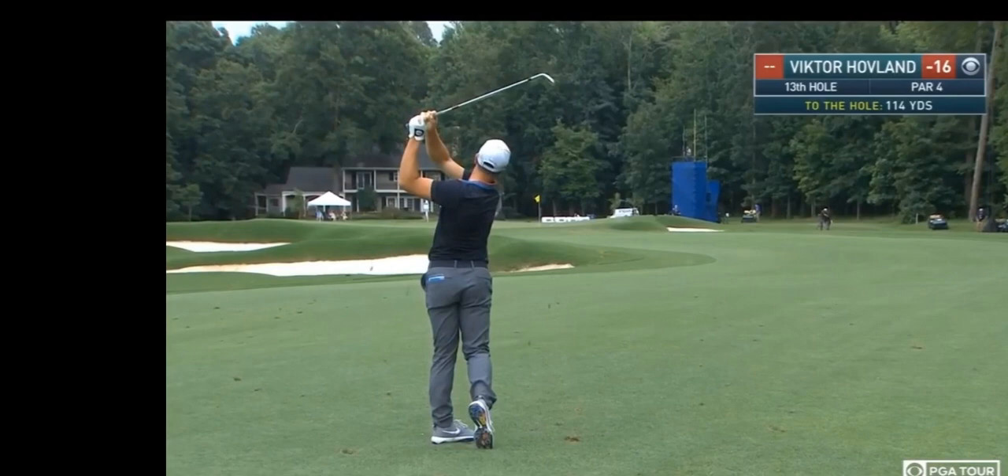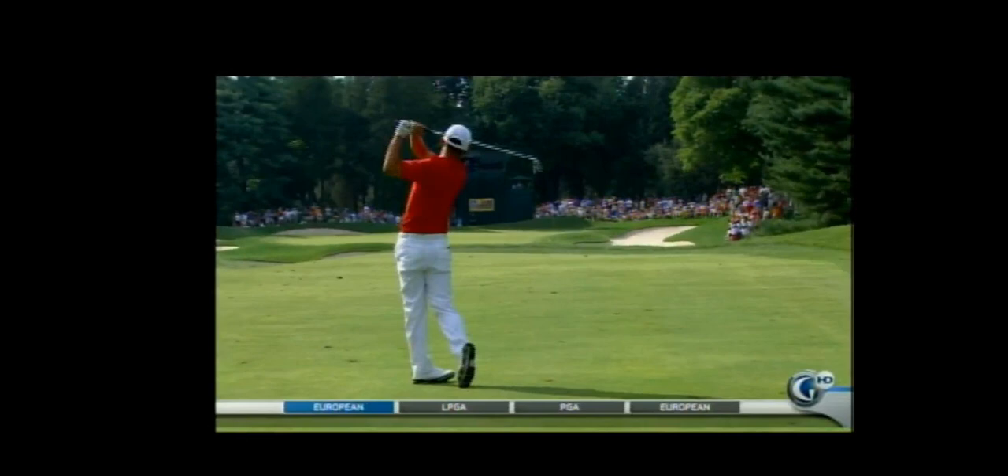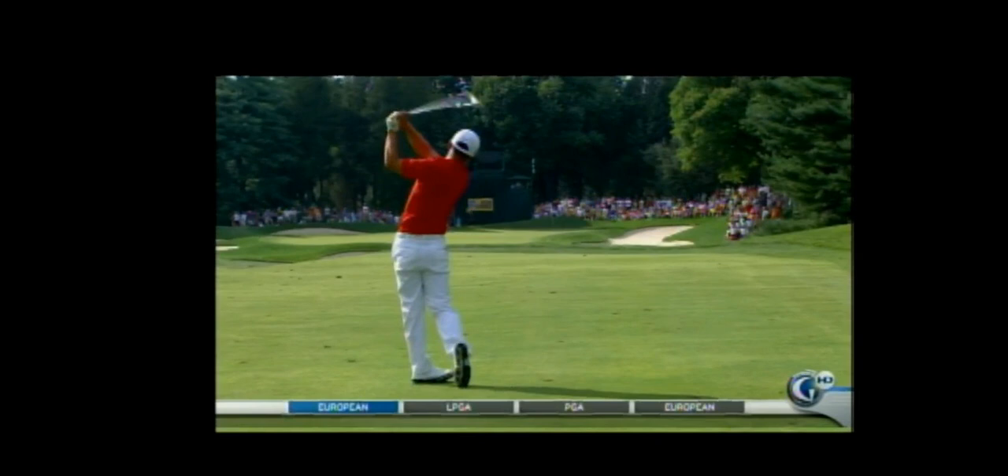Here's one of my favorite swings of all time — it's Anthony Kim. You can see Kim had a little cup in his wrist, flattened it, hands go out toward the ball, shaft flattens — one of the best swings ever.